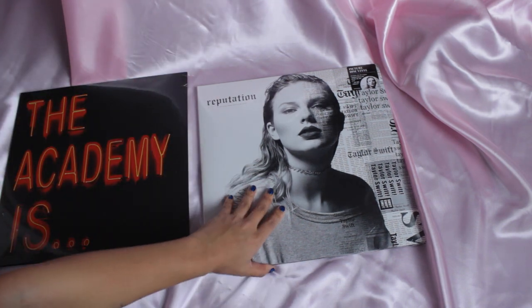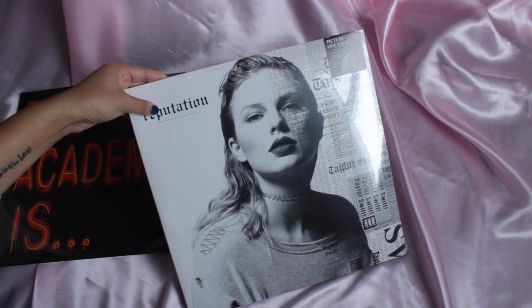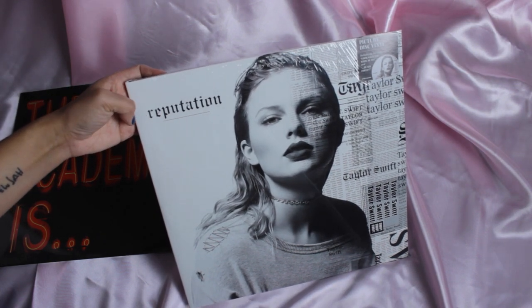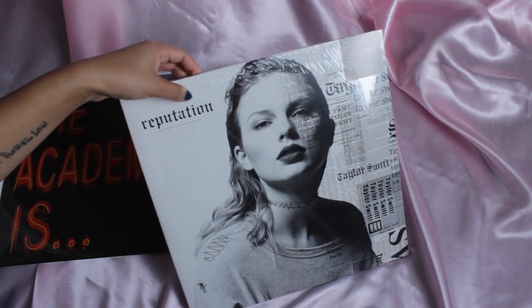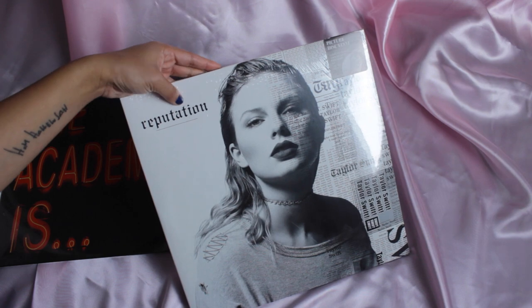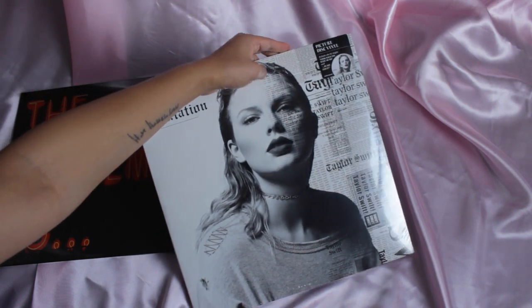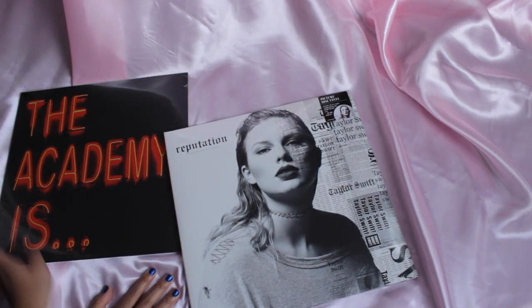And then I have Reputation by Taylor Swift. I've been wanting to get this vinyl for so long, but it's pretty pricey. I finally saved up the money to purchase it. This is from her official website and it's a picture disc vinyl, so it's going to be really interesting to see what that one looks like. Let's get into the unboxing.